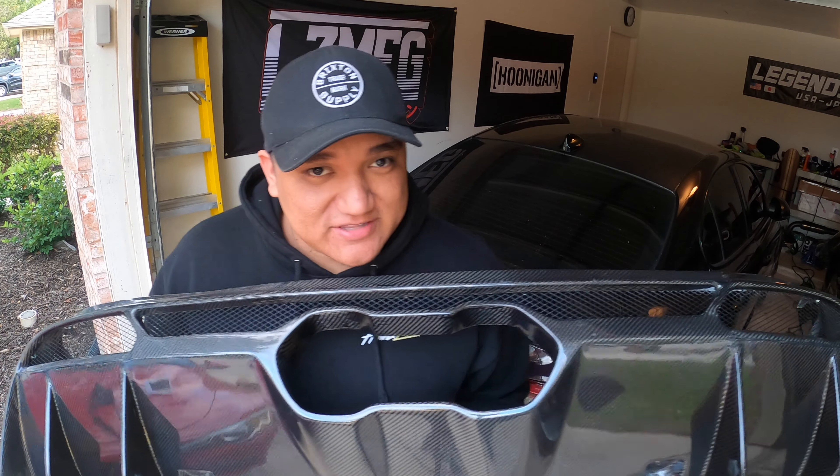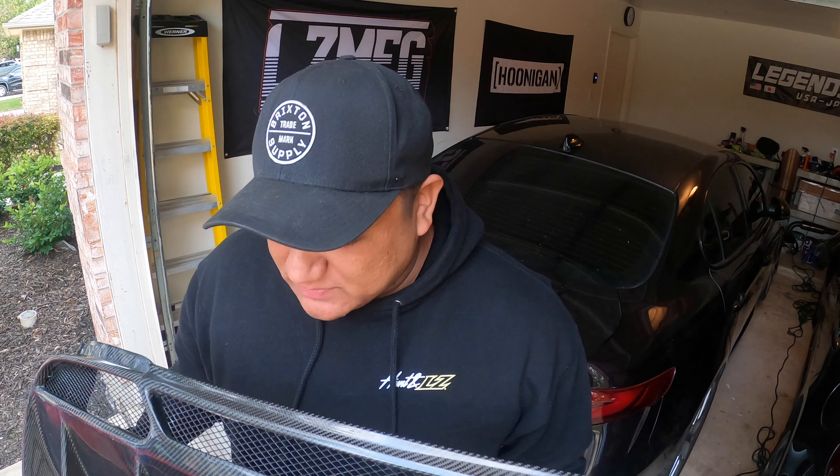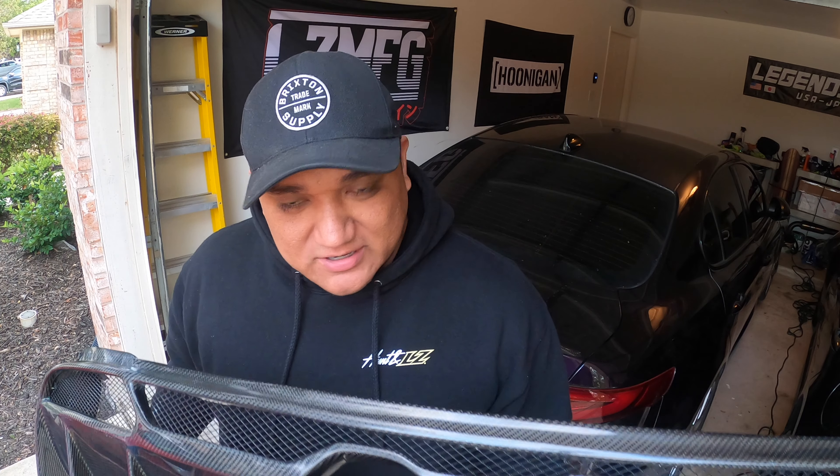Welcome back to another very exciting episode of Modded Motors. Today we're going to be talking about the rear diffuser that we're supposed to be putting on today. On this channel, we're always honest and transparent, and we're going to be honest and transparent about this piece right here. You are not getting an install video today, but we are going to talk about the rear diffuser.